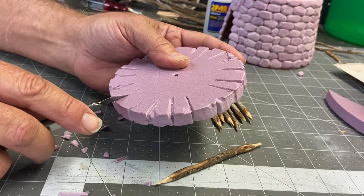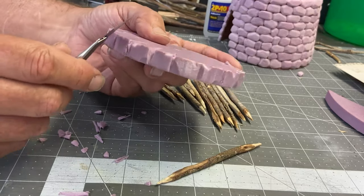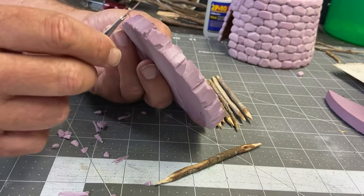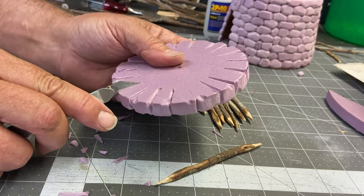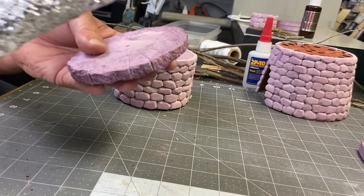This base piece goes under the top section, so I just need to have a stone pattern around the outside edge. When I'm done cutting out the pattern, I'm going to use my soldering iron and tin foil technique to get the rock texture.